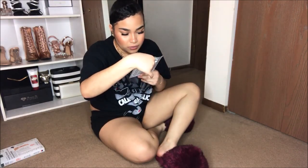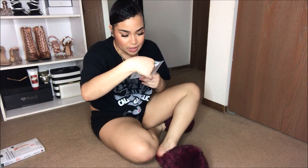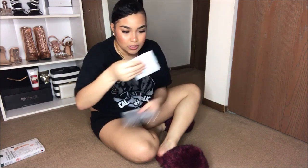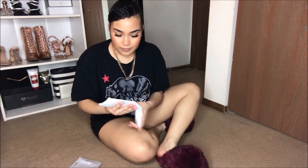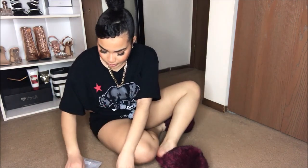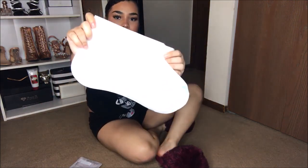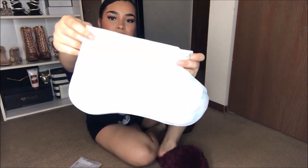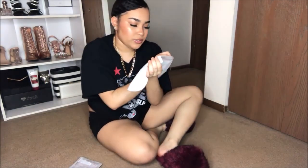So you slip the mask over each foot and remove the backing off the adhesive tabs. It already comes with two because it's a two-pack, so I'm just going to leave that one on the side. They look like this — it basically just says Earth Therapeutics.